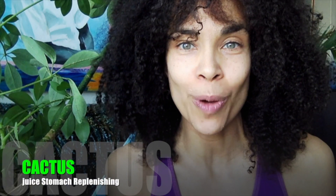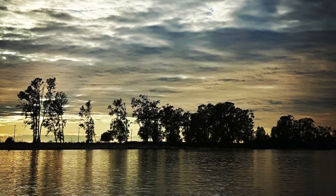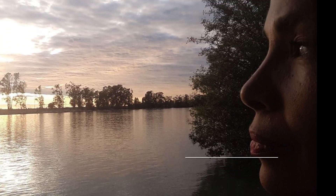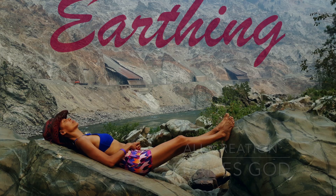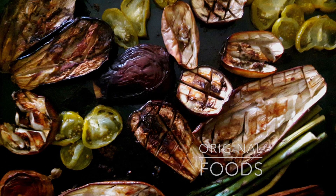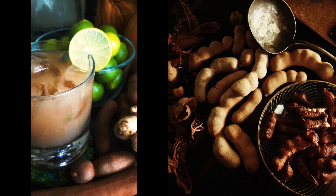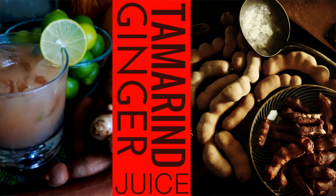My name is Selina and welcome to Live Light Well. Welcome back, guys. So today, because of popular requests, I'm going to make tamarind juice for fasting and just for everyday refreshment and regular diet.